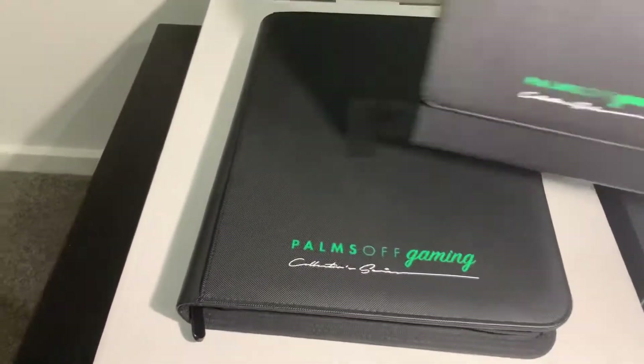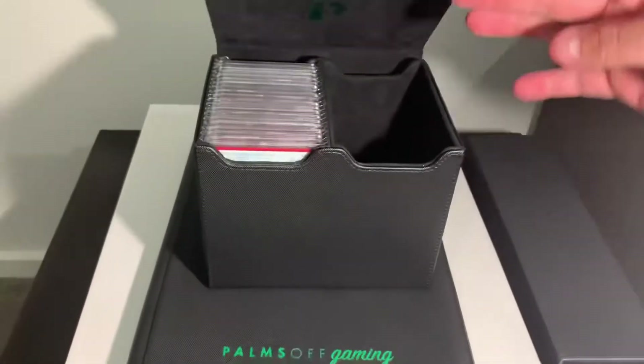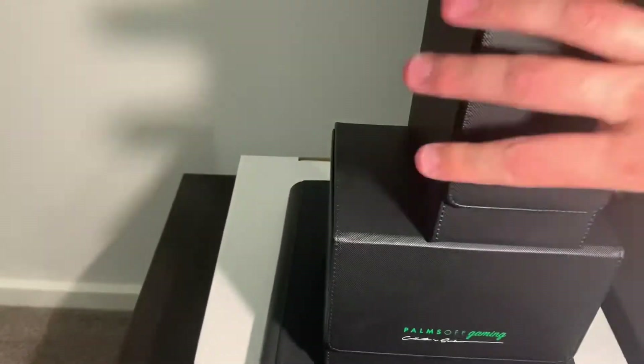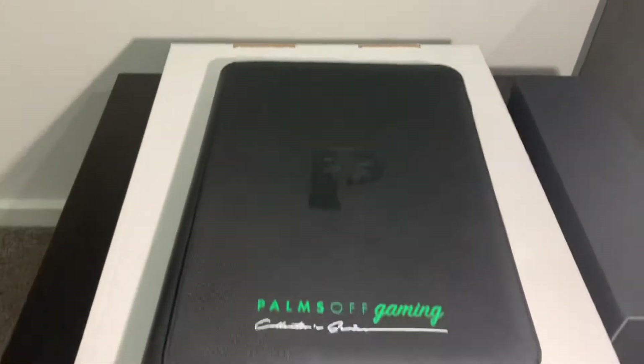So if you've seen my past videos, I was really impressed with their PSA card storage. I've got a few different little boxes that I like to keep my PSA graded cards in, but I've got videos on those, so check those out if you wanted to see those.